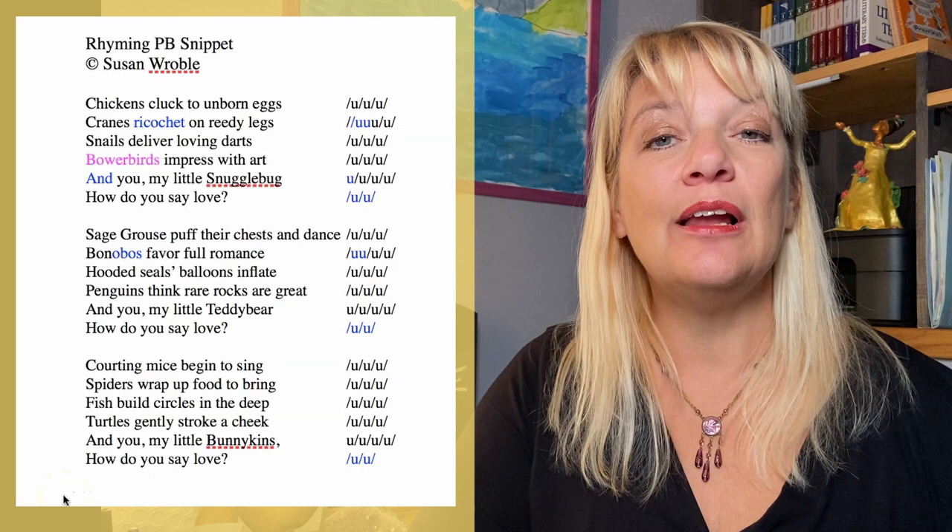If you are still on shaky ground with meter, I highly recommend first taking a look at my video, 'Top Five Tips for Identifying Stressed Syllables,' which again is at the link right above my head, and hopefully that will clear up some of the mystery for you. Now, to help us see trochaic meter in action, I have this submission from Susan Roble. I've already scanned the meter, so see if you can follow along as I read.